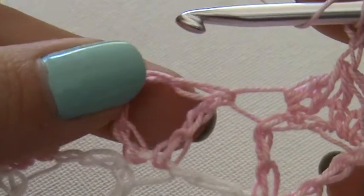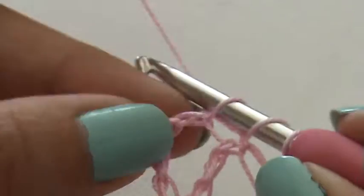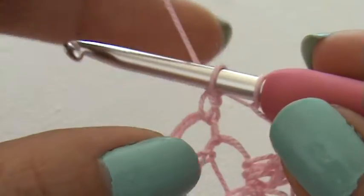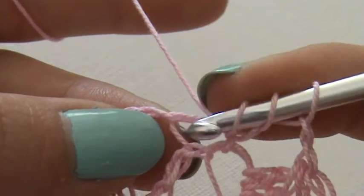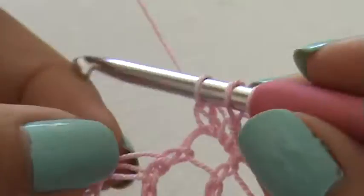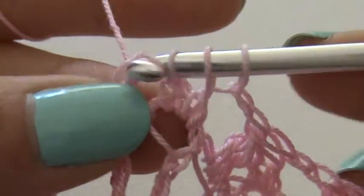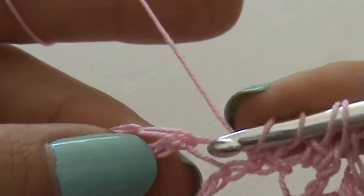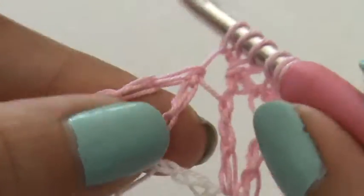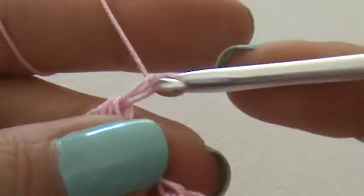I'm going to show you one more time. I do a yarn over, go to my first treble. Yarn over, pull through, yarn over, pull through — keep this one on my hook. Yarn over, insert, yarn over, pull through — second one, unfinished. Yarn over, insert, pull through — third. Yarn over, insert, pull through — and my fourth. Then I yarn over and pull through all of the five loops, and chain two.